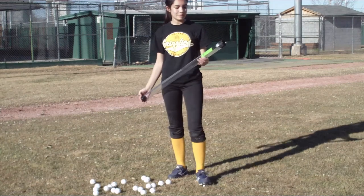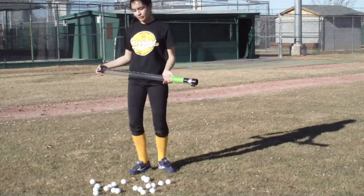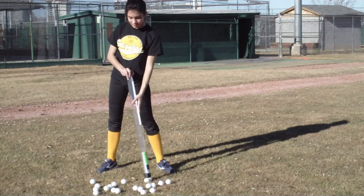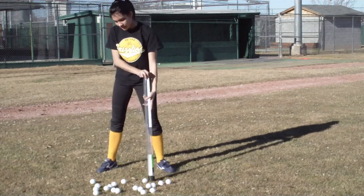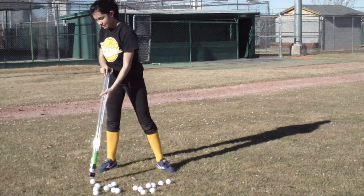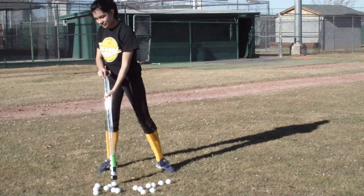This is my shag tube and you can use it to pick up ripple balls up to 21 at a time. All you do is push down and it collects the balls for you. It's really easy and fast.